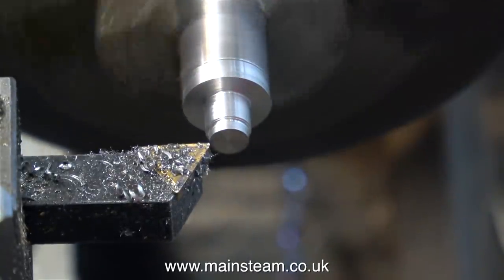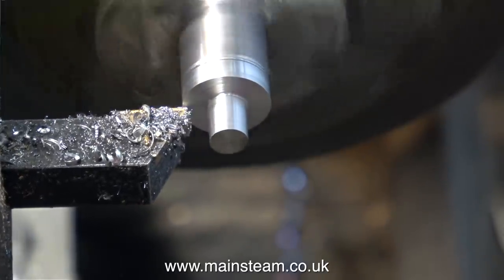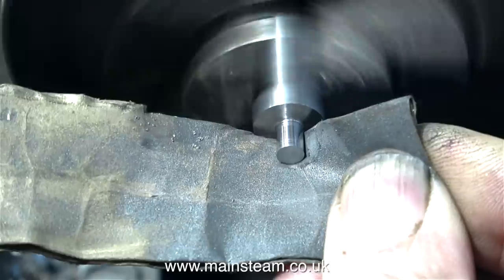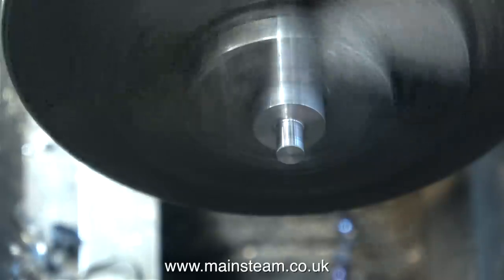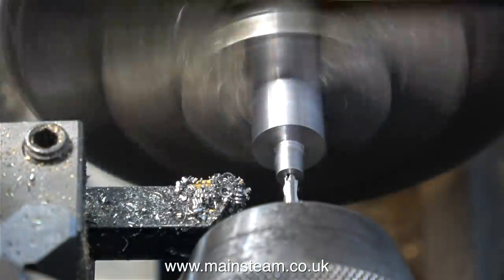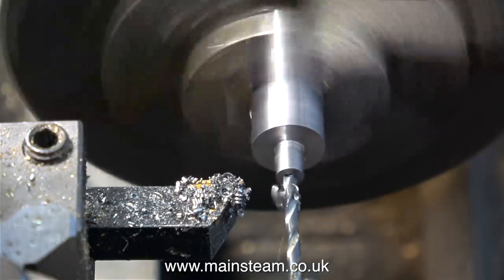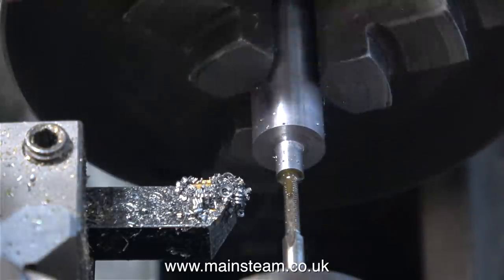Instead of using a micrometer, it's simpler to use the original buffer stock to tell me when I'm down to 4.8 millimetres. I'd like to mention something very rudimentary that I figured out many years ago: if you're turning a piece of steel bar to be an accurate fit in an existing component like a buffer stock, please bear in mind that the part that you're machining gets very hot, and metal expands when it's hot — so it gets bigger — and this often frustrates beginners because they cut things undersize. It's a good idea to let the part cool before taking the final finishing cuts.